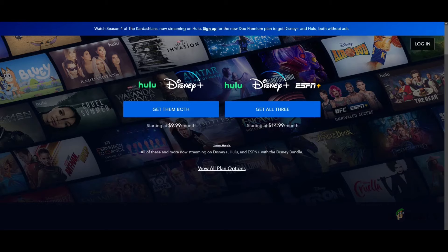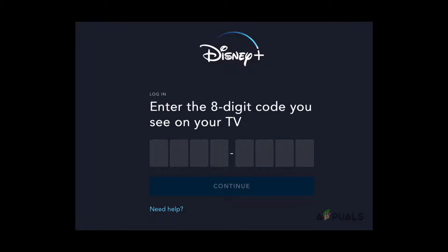Once you have opened Disney Plus in your web browser, at the top in the URL address section type in www.disneyplus.com, then hit the search icon. Once you tap on the search you'll be redirected to a new page, and you'll be displayed something like this. In here you have to enter the eight digit code you see on your TV.